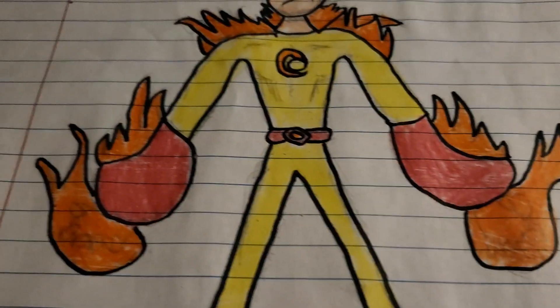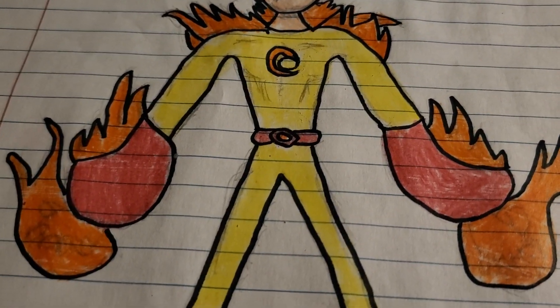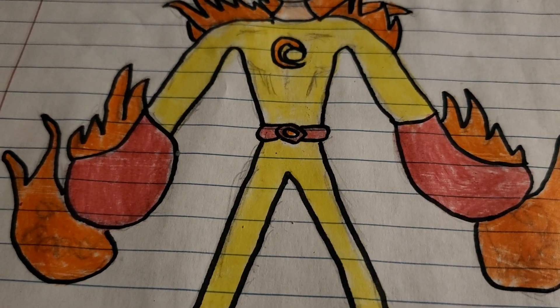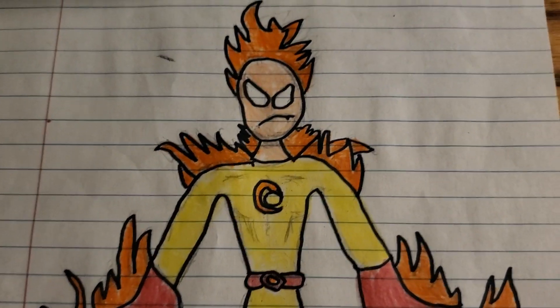I wanted to make a video about Flamethrower because originally I made him out of clay, and then he's a micro fig. This is what he's supposed to look like — this is Flamethrower.